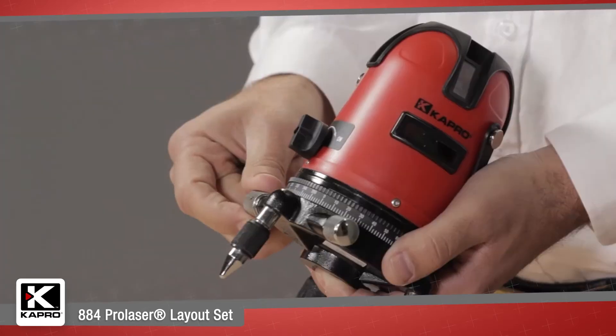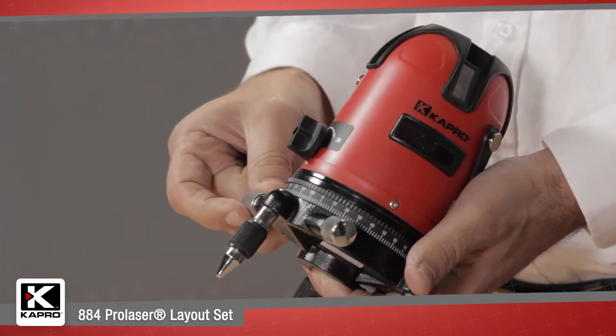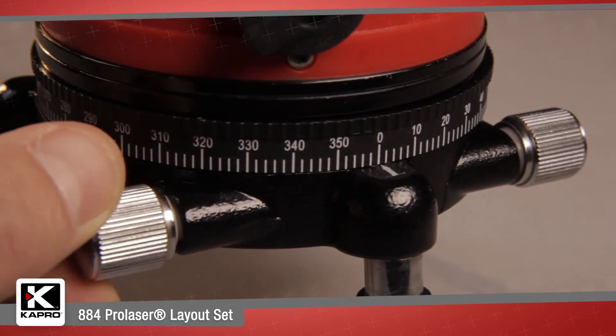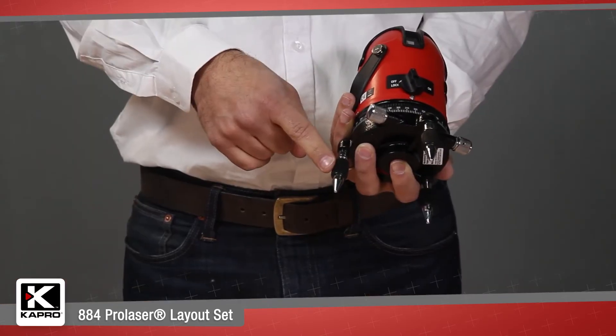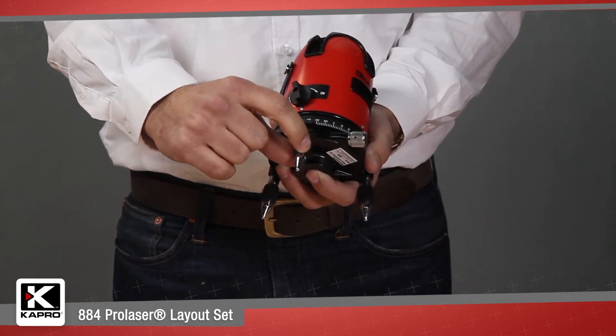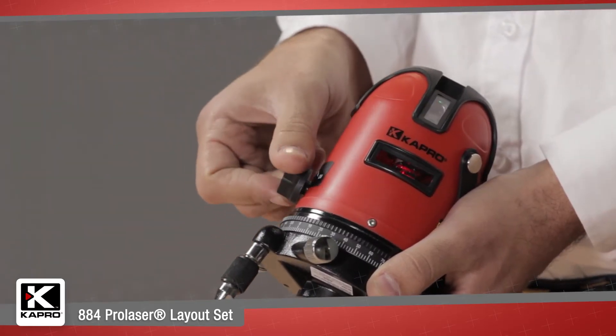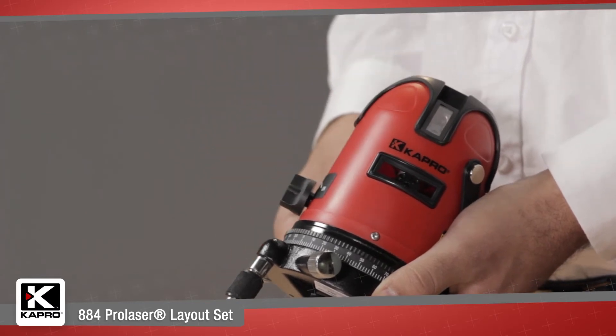It also includes a 360-degree micro-adjustable vertical beam rotation dial for precision alignment, height-adjustable support legs for perfect horizontal beam positioning, and a built-in lock protect mechanism to keep the laser diode safe when transporting.